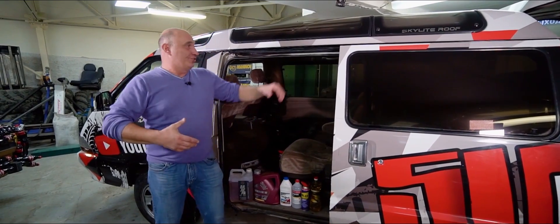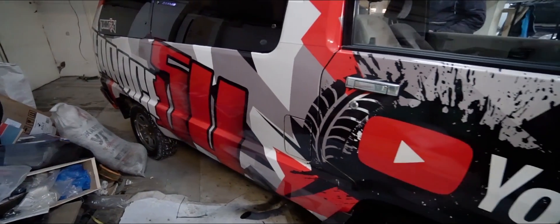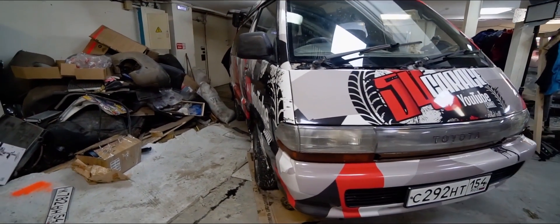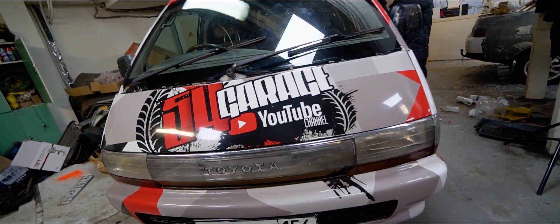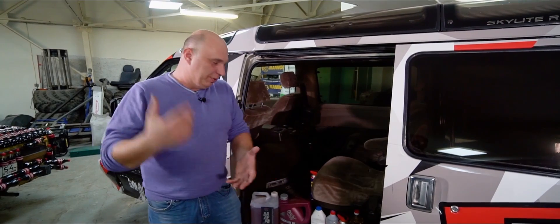Hey there, fellas. In today's episode, we'll be torturing this here automobile. You've seen this one a bunch of times before. This here is our van, which has been called Buchanich and other nicknames. It's been a while since we've featured it. And if I'm being honest, the motor on our van is slowly nearing its death. We don't really have any experience with diesel engines.